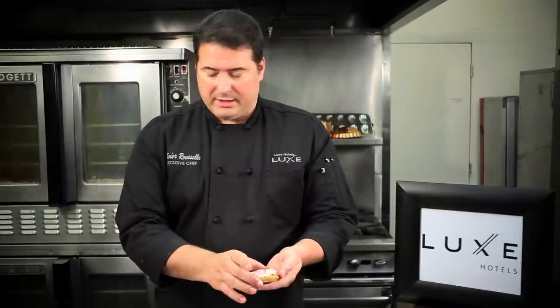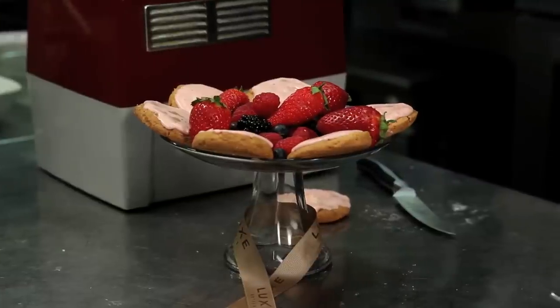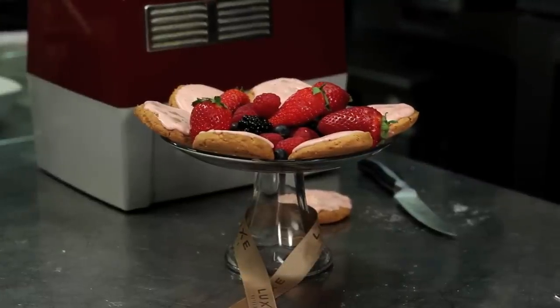Now you're welcome to put some sprinkles over it or colored sugar, and basically present them like that and they should be well received. So this was our cream cheese strawberry frosting sugar cookies, from the Luxe Hotel Sunset Boulevard. I'm Chef Olivier Roussel — thank you for watching.